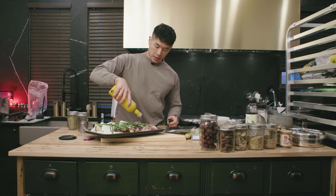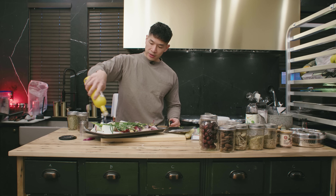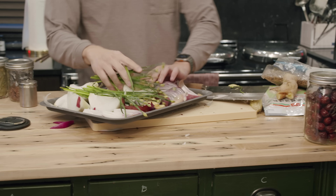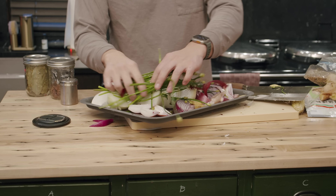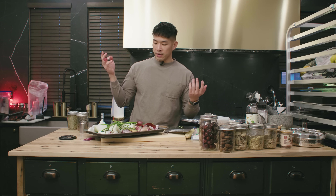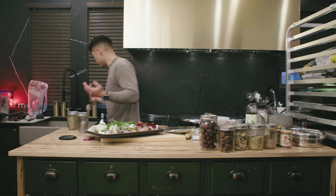Just give everything a light coat of oil and roast in the oven for about 30 minutes at around 400 degrees.